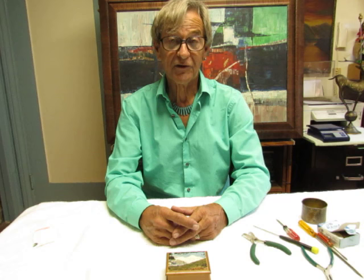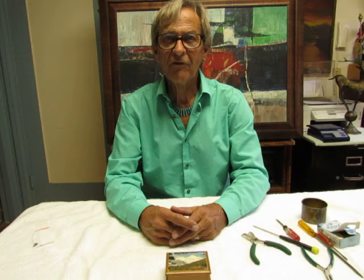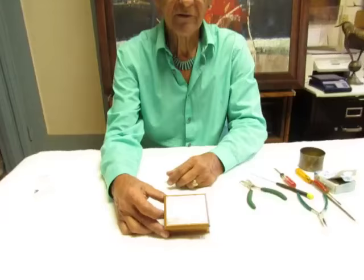Hi everyone, I'm William Kuzman, President of Kuzman Enterprises Incorporated, also known as Music Box Maker. One of the things that I do is repair music boxes, and whenever I can I try to help others to learn how to make simple repairs when a music box is over-wound.